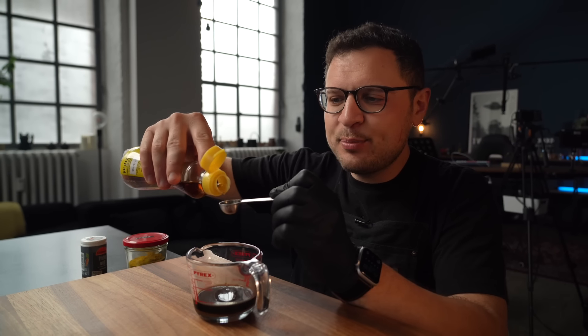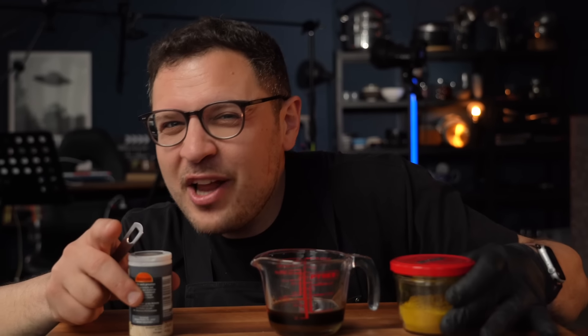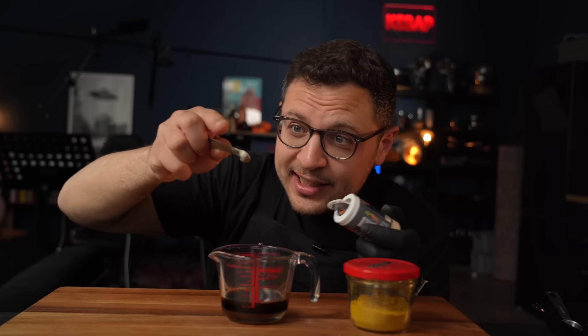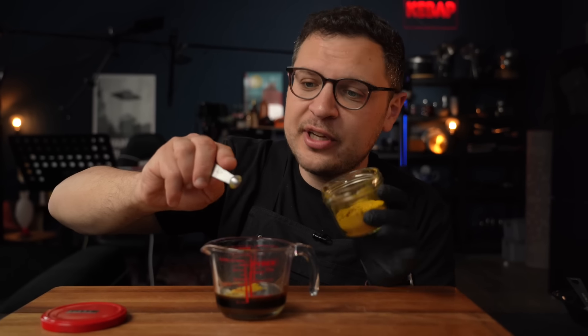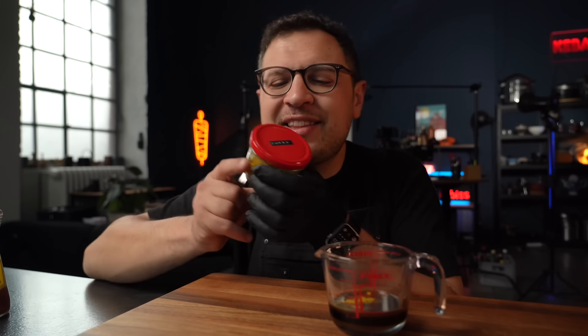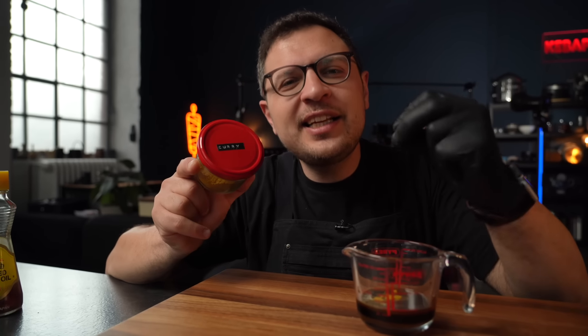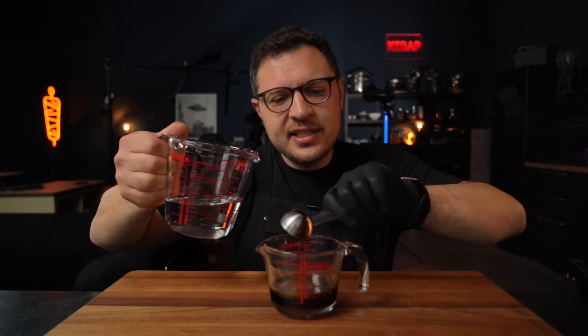For that nice nutty note, we're going to add two teaspoons of sesame oil. All the essential flavors are in here now, but I like to add a little pizzazz with a bit of white pepper powder as well as a little bit of curry powder — it can be Japanese or any curry powder. Your dish is not going to taste like curry, but this gives it a subtle hint of complexity. This mixture is really intense, so we're going to add a couple tablespoons of water.